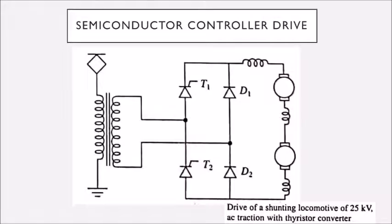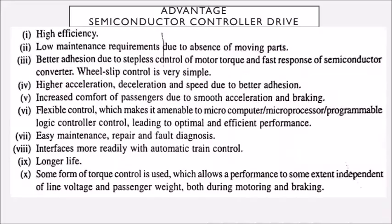This is the drive of a shunting locomotive using 25 kilovolt AC traction with a thyristor converter. The advantages include: high efficiency, lower maintenance required, better adhesion due to stepless control, higher acceleration and deceleration, increased passenger comfort due to smooth acceleration and braking, flexible control, easy maintenance and repair, better fault diagnosis, and compatibility with automatic main control. It will also have a long service life.